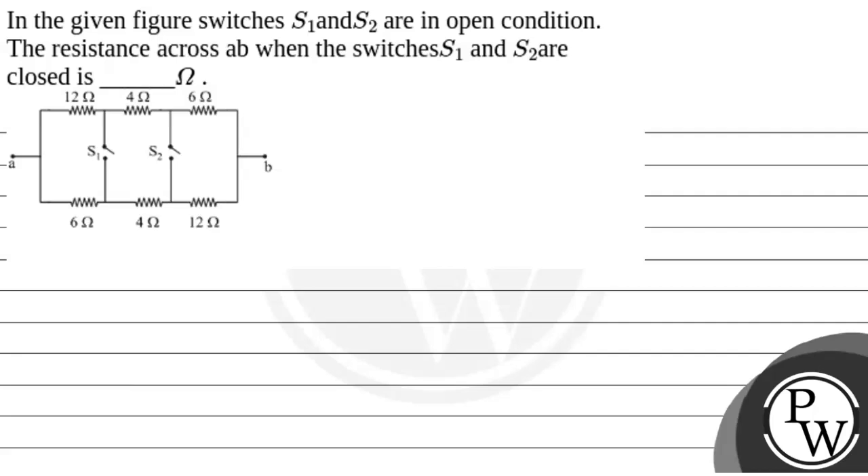Hello! Let's read the question. The question says that in the given figure, switches S1 and S2 are in open condition. The resistance across A-B when the switches S1 and S2 are closed is to be found.